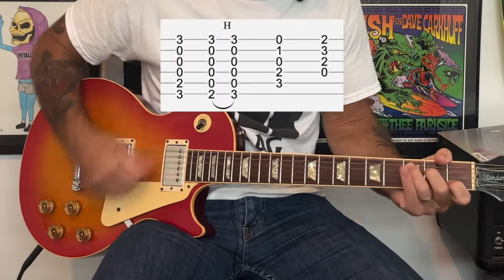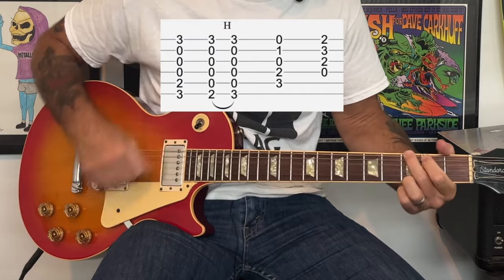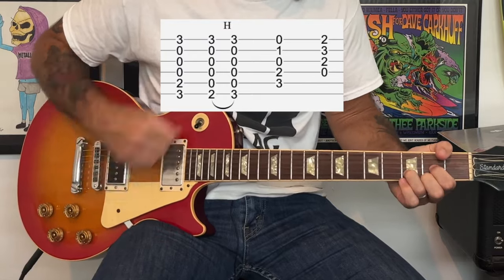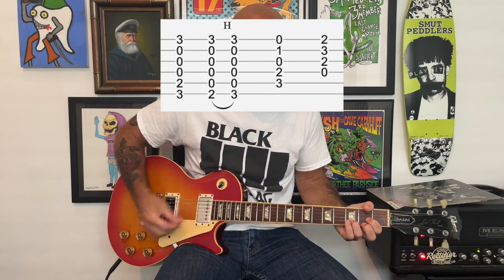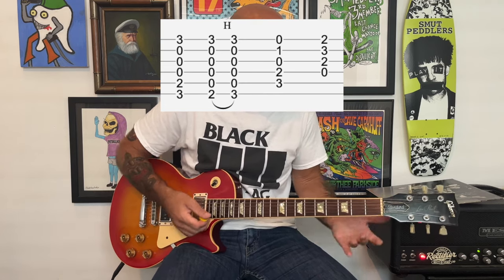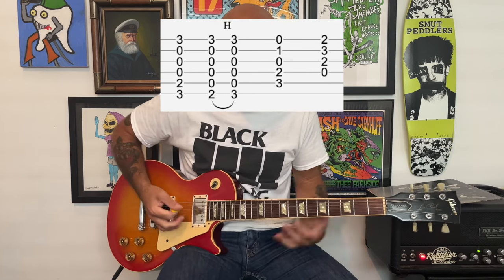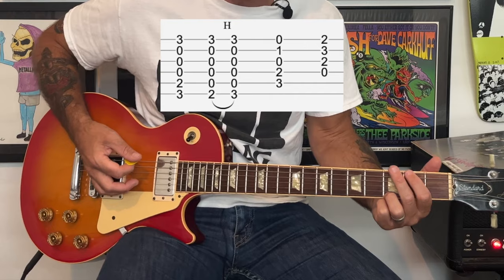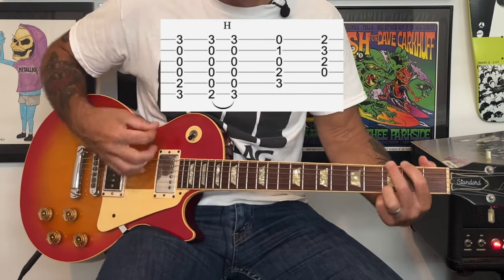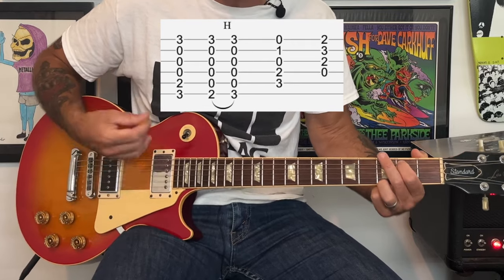So the intro and verse goes like this. We're going to start off with an open G chord, then we go to an open C, then an open D. There's a little bit of nuance on that G chord — there's a hammer-on from the second to the third fret of the low E string on the G chord. We're going to play the G chord, then use our index finger and middle finger to hammer on while playing the whole chord. Then put our index finger back to the second fret of the A string to resume playing that chord.